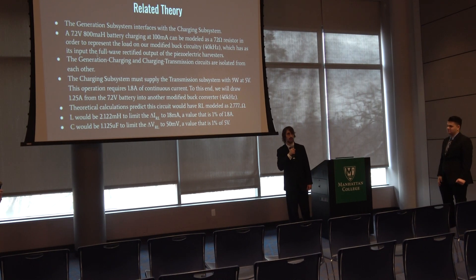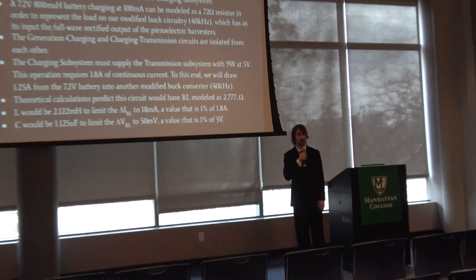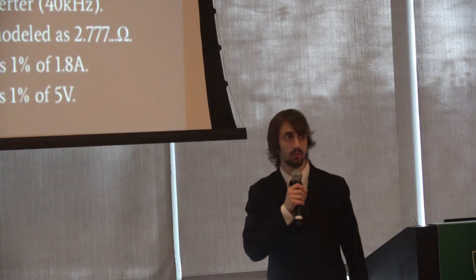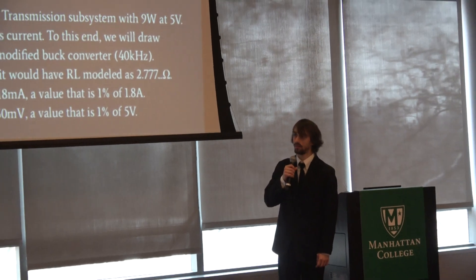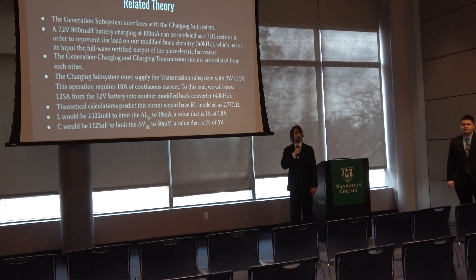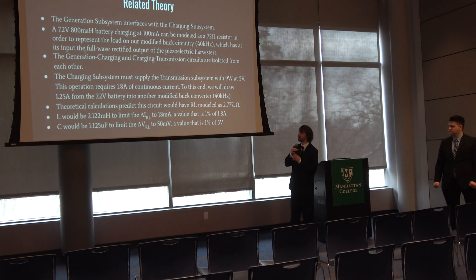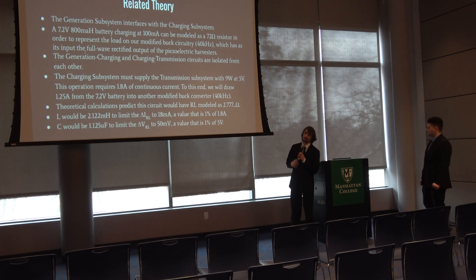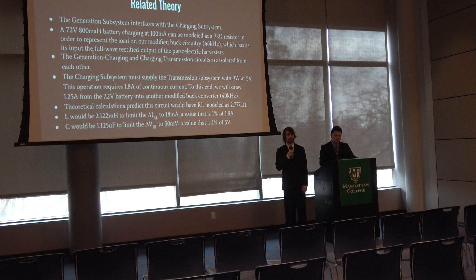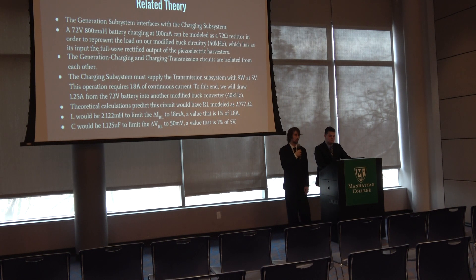For the related theory, our go/no-go milestone consists of completion of the generation subsystem. We've actually passed that point and started looking further into the storage and charging subsystem. We obtained theoretical values from buck converter equations — which drop voltage and boost current — going from battery into the transmitter, and also bucking from harvesters into the battery. We've decided to use an 800 mAh battery; research showed the minimum charge current is about one-tenth of capacity, so 80 mA. Our simulation shows we achieved over 80 mA into the battery.